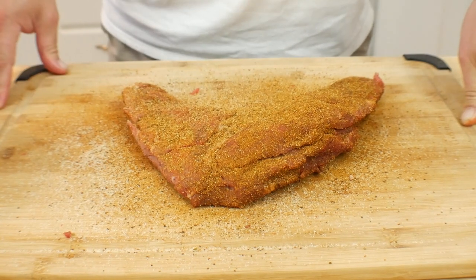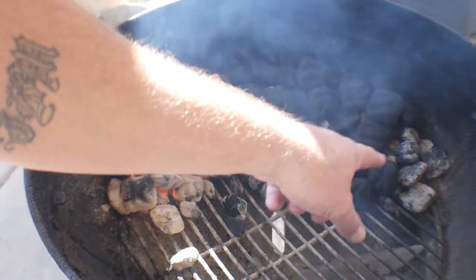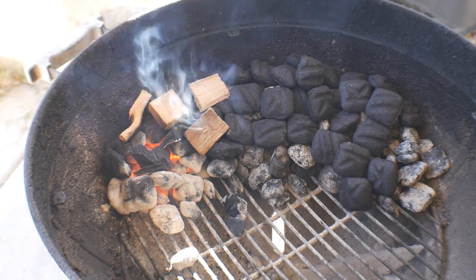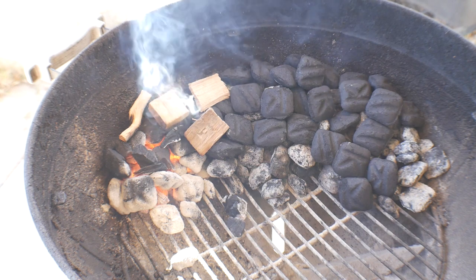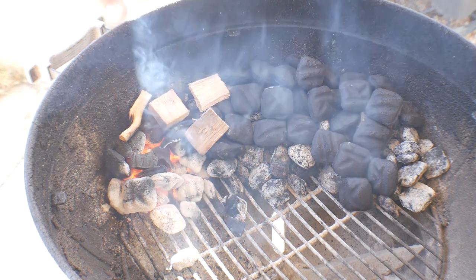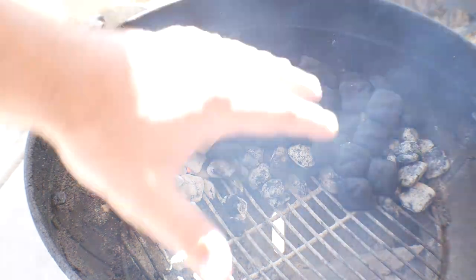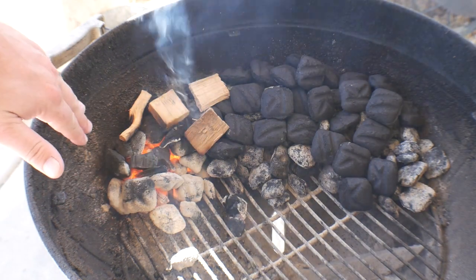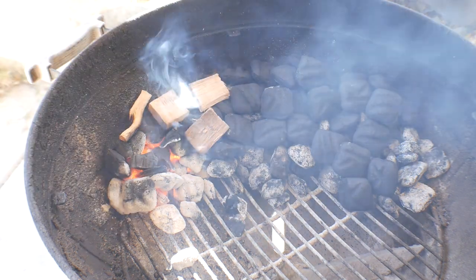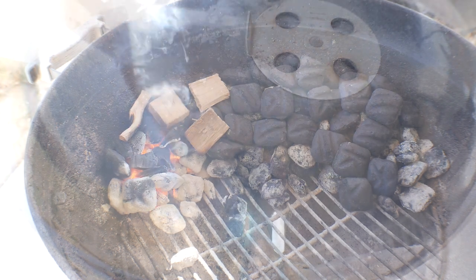I'm gonna go show you the setup on the Weber kettle. Here is the setup: as you can see, I have some old coals that I choked out from my last barbecue placed underneath the new charcoal. Don't ever throw your old charcoal away — just reuse it. I've got about five or six coals here that will burn slowly, and by the time our tri-tip comes to temperature it's gonna be nice and hot for the sear. I've got some lump mesquite, and the hickory is starting to catch. We're gonna close the top and wait to get to about 225 to 250 degrees, then throw the tri-tip on.